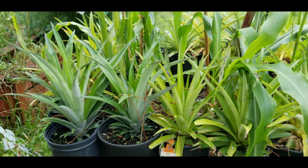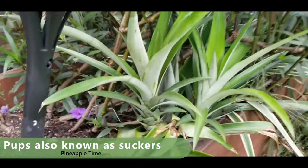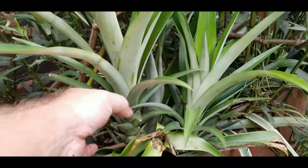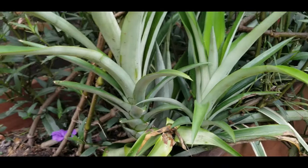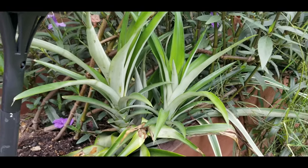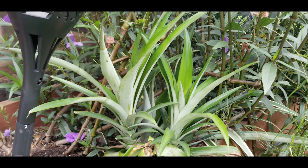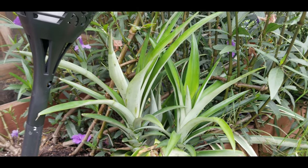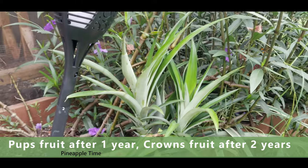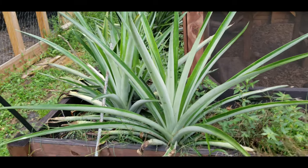Take a look here — these are two pups coming off of a mother plant. You can see right there where I pulled a pineapple probably two months ago. These pups can be pulled right off and planted in the dirt and they're going to grow. Again, you don't want to let them dry out — just plant them immediately. They're going to grow a lot quicker and healthier, and pups are going to grow twice as fast as a crown off of a pineapple.